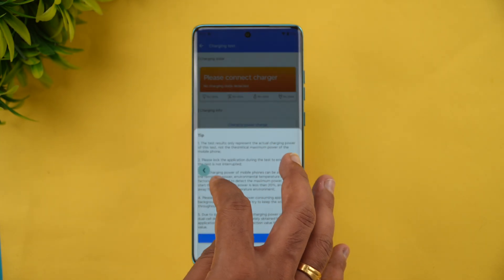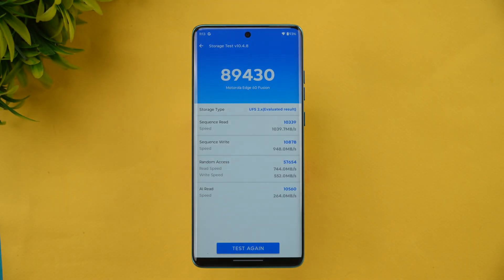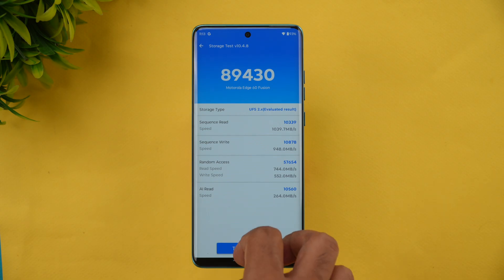This device has UFS 2.2 storage. Looking at the storage test, even though it's UFS 2.2, the score is quite good — around 89,000, which is pretty impressive. UFS 2.2 is generally in the 45,000 to 65,000 range, but this scored around 89,000, which is quite good. However, when we tested the device, UFS 2.2 did show some minor hiccups in the software experience, which we'll discuss later.